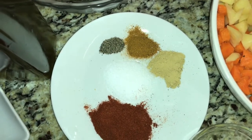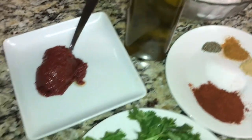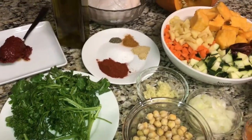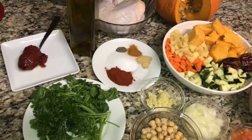Cilantro. For the spices, I have used salt, pepper, ginger, ras el hanout, paprika. We have chicken pieces, tomato paste, olive oil, and obviously the pasta that is called Berkoukous.